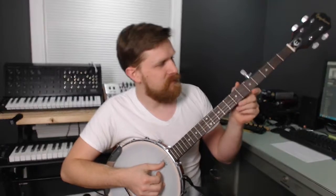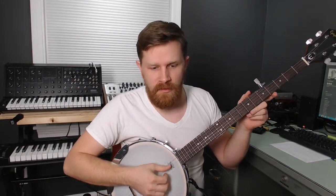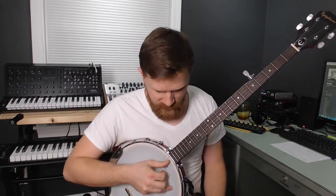That song is in kind of a 6/8 feel, so I came up with a 6 pattern. That sounds like I'm going to play 'Oh Holy Night,' but anyway I thought it'd be a good test.